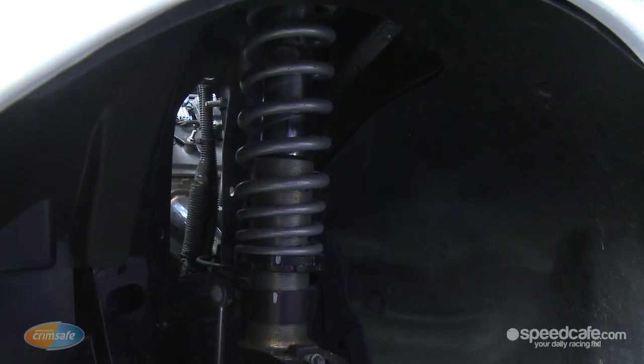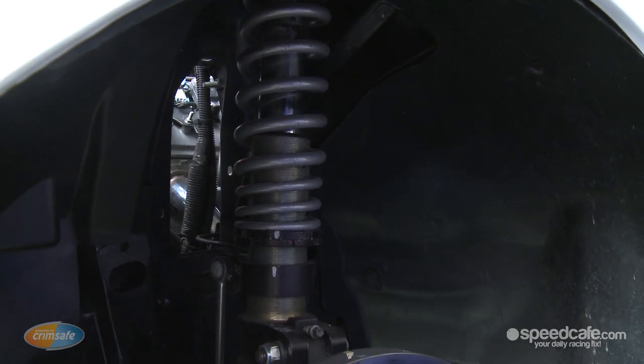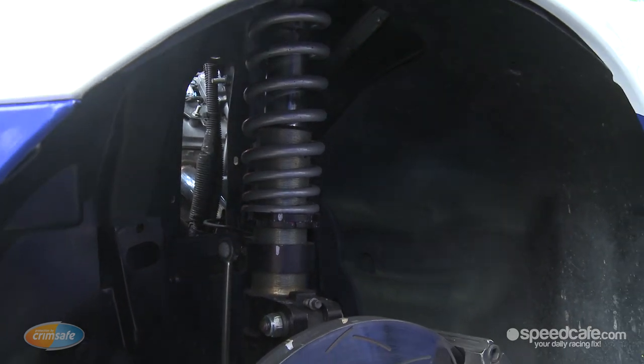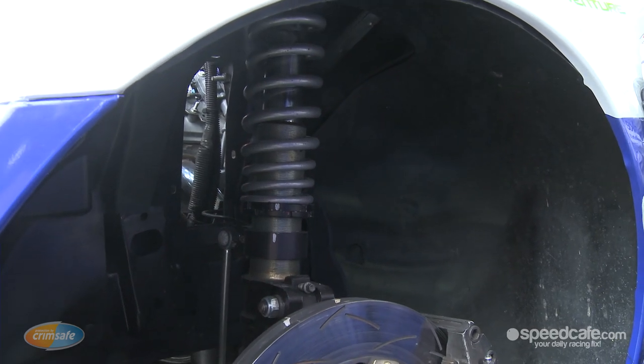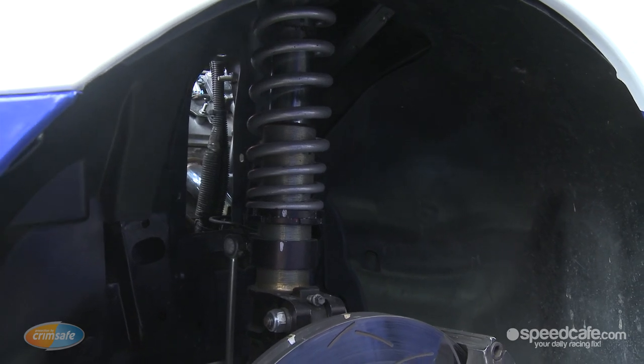We have a new controlled suspension supplier this year from Super Shock. It's a specifically designed shock package for the Fords and Holdens, which are slightly different, but they make the Utes handle even better than they have in the past, and we've actually been seeing lap times being broken at the first round because of that.